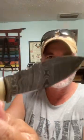It is Damascus steel. Very sharp — you can see that sharp edge right there.